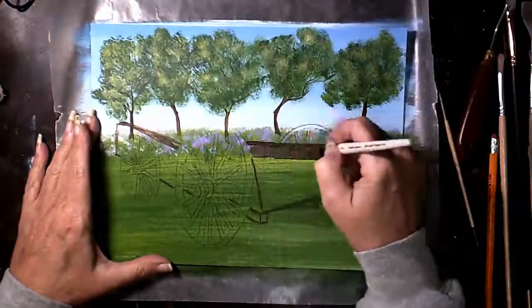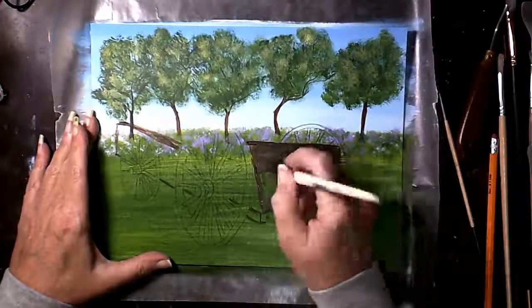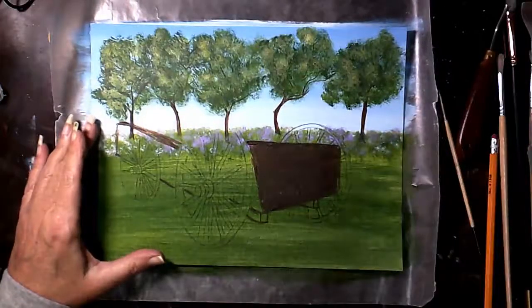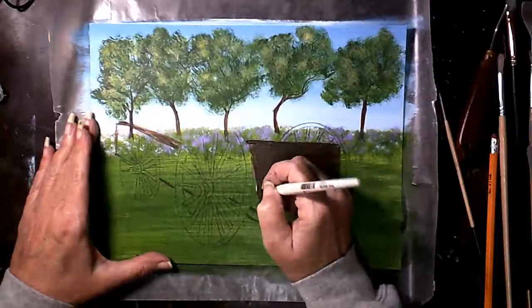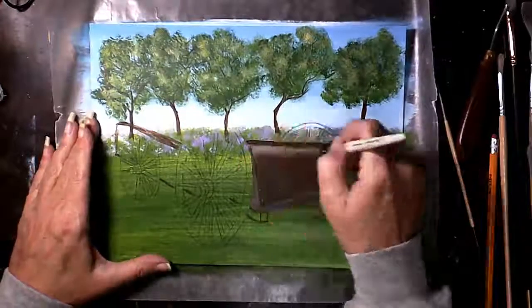I'm not too worried about how solid the coverage is because it's going to have a lot more going on top of it. We're going to paint the wheels on top and then paint foliage into the wagon — there's a lot of things going on in this wagon.